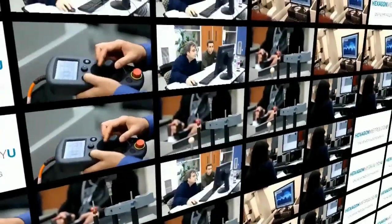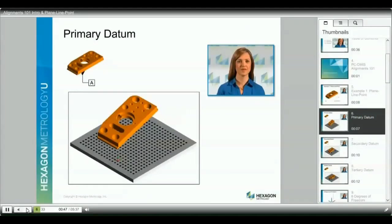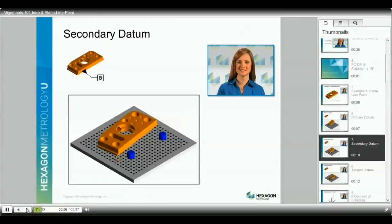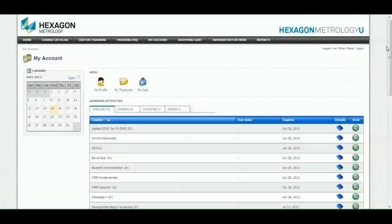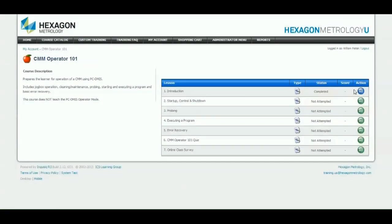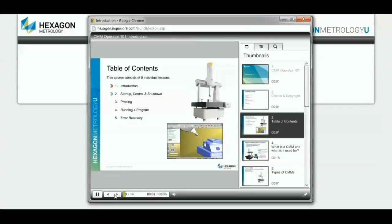Continuing education helps develop skills and increases worker productivity. Hexagon Metrology now offers an innovative game changer in metrology training: Hexagon Metrology U. Our online courses represent thousands of hours of metrology application courseware development converted into an interactive format, delivered to your desktop 24 hours a day, seven days a week. It is the primary follow-up platform after classroom training, with free reference materials available for a full year after each class, plus dozens of additional e-learning classes available for a fee.